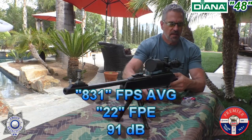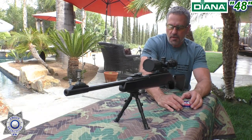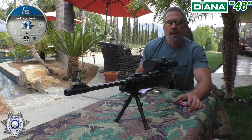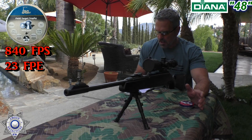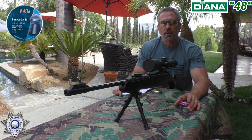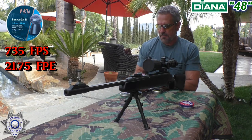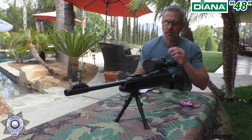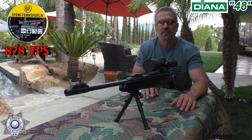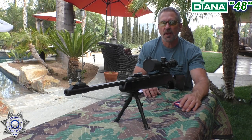Sometimes it depends how these cheaper pellets fit in the breech — some are a little looser, some a little tighter, so velocity can vary. Our Field Target Trophies, which are 14.66 grain, averaged 840 feet per second, about 23 foot-pounds of energy. The Barracuda 18s — 18.13 grain, a newer H&N pellet — averaged 735 feet per second and 21.75 foot-pounds of energy. The Meister Kugelns from RWS, basically a 14-grain pellet, averaged 878 feet per second and 24 foot-pounds of energy.